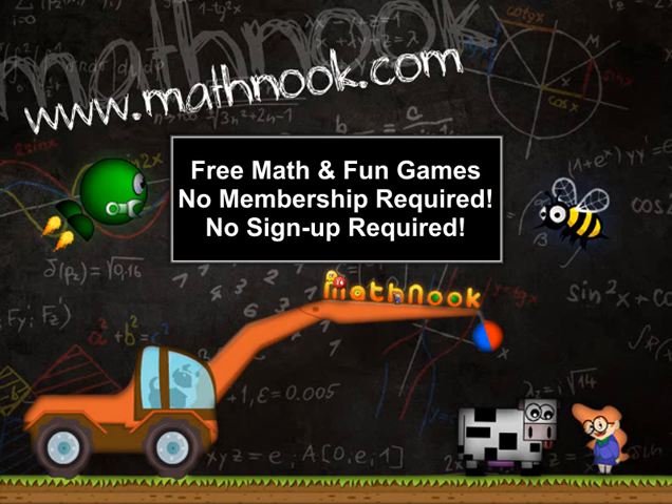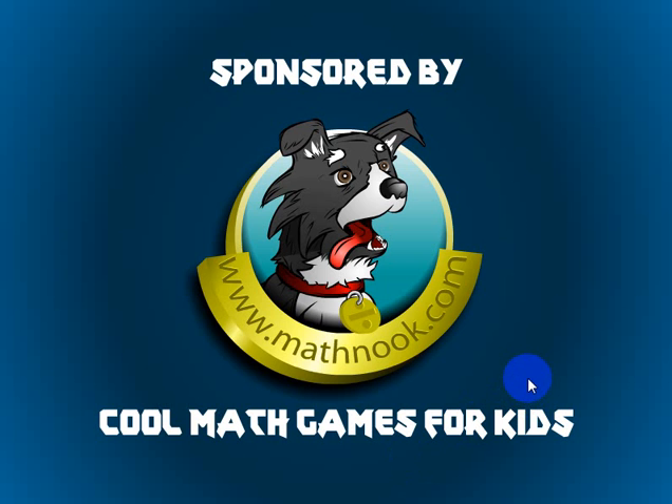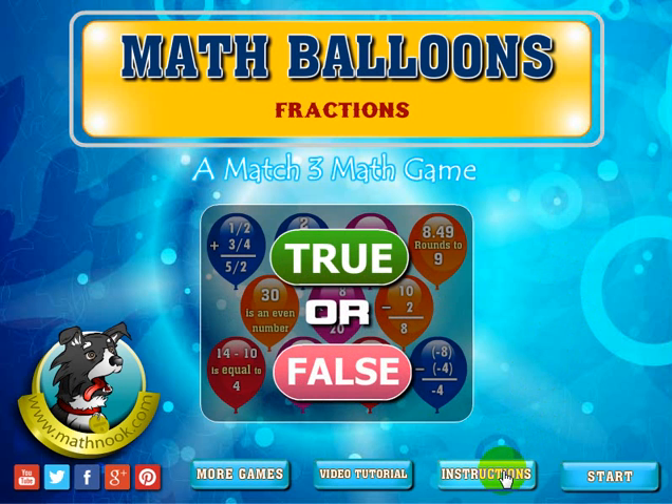There's never any membership or sign up required. Let's go ahead and look at the game and get this started. When you first start up you'll see a little start button, and you can go to a menu where you click the instructions button and that will take you to the written instructions on how to play.